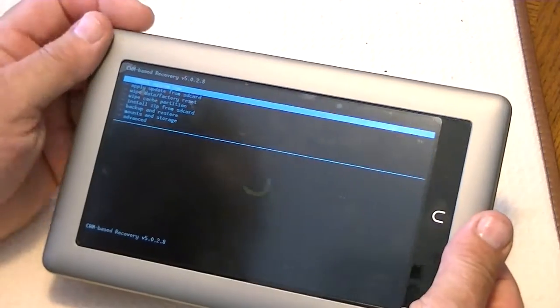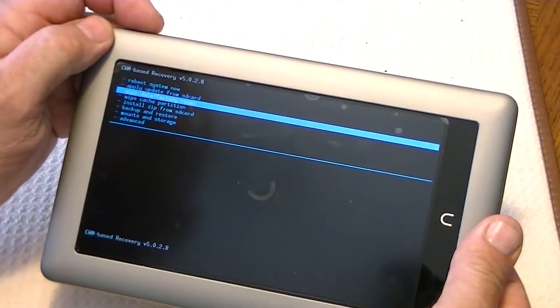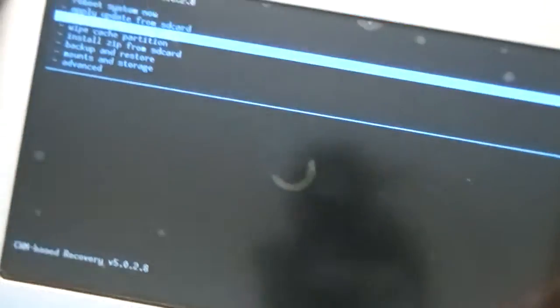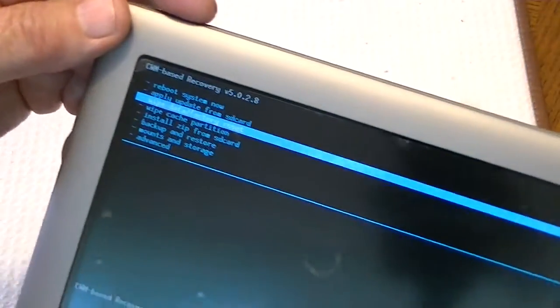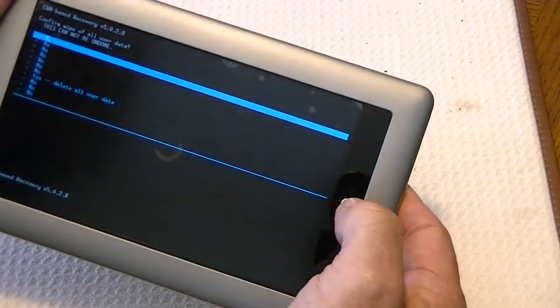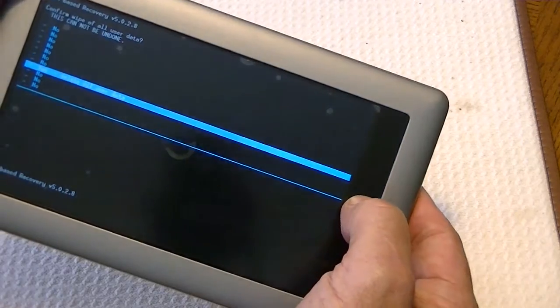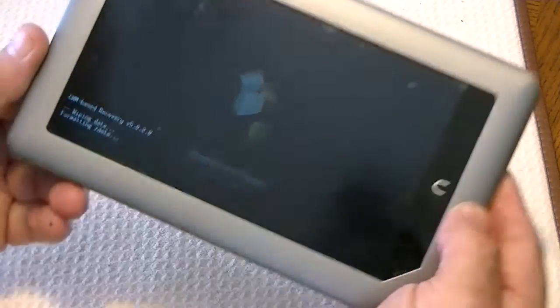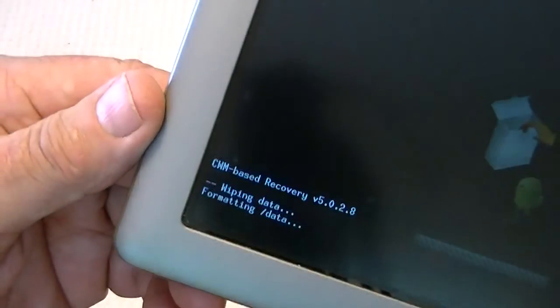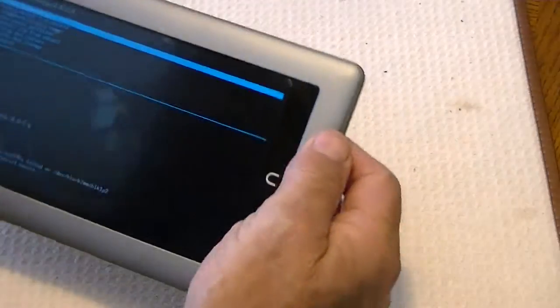So now we have the device in here. We want to do a few things. First, move down to wipe data and factory reset. You might not be able to see that, but that's what it says. Push the home button and then it gives us an option — yes, we want to delete all files — and we select that. So it says it's wiping the data. And it's done.